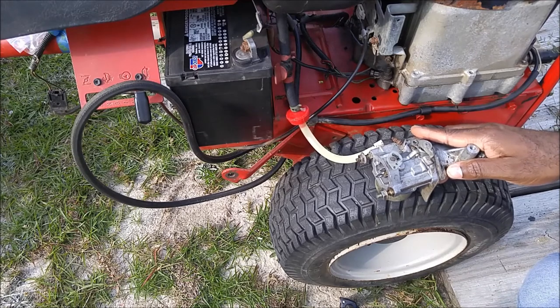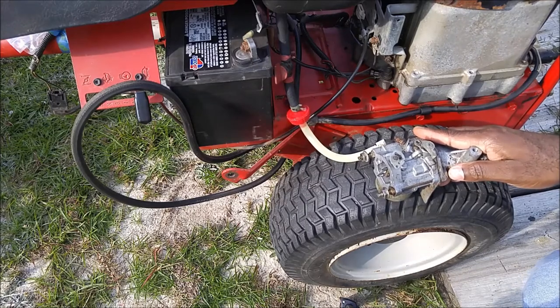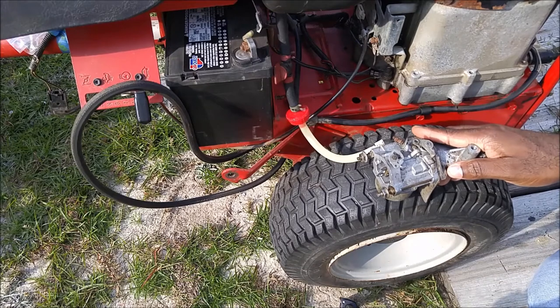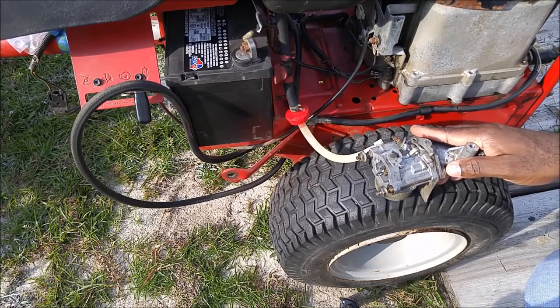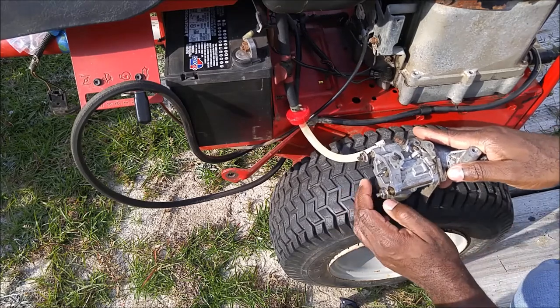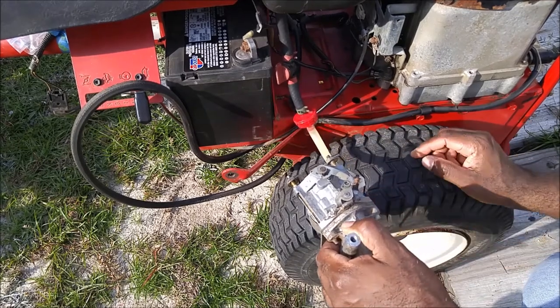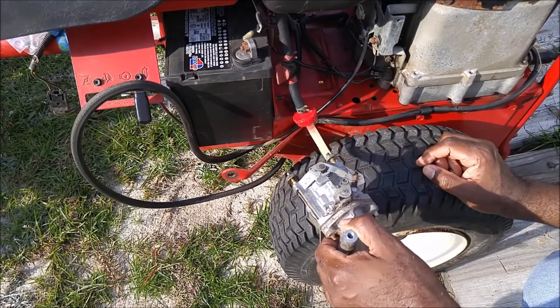It should not overflow if the float bowl is actually working correctly. The gas tank is full right now, so the float bowl should be full by now. I'm thinking the repair has been successful — no overflowing of gas, and of course there is no leaking right here. So I think I'm good to put this carburetor back on this lawnmower.